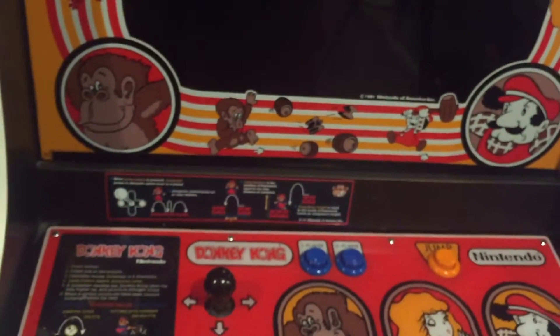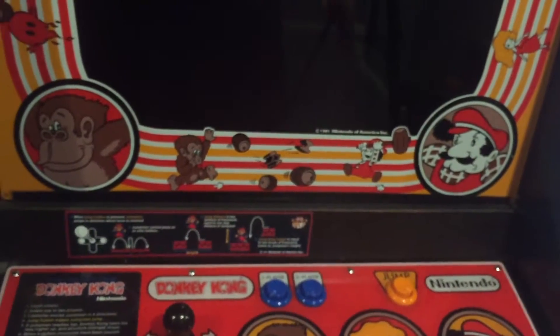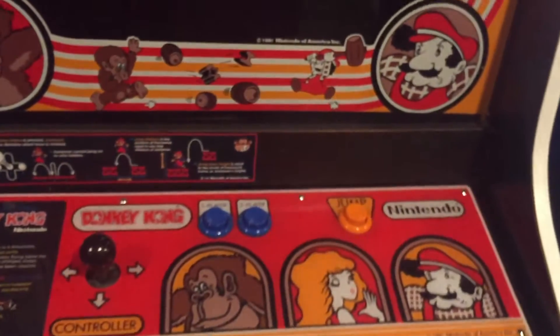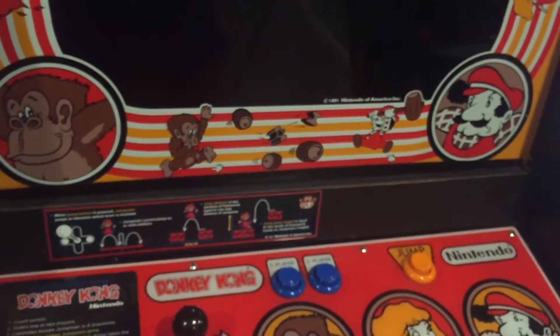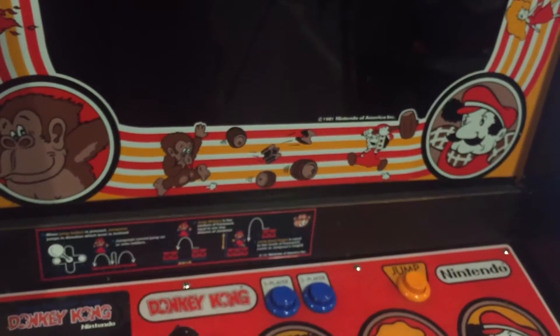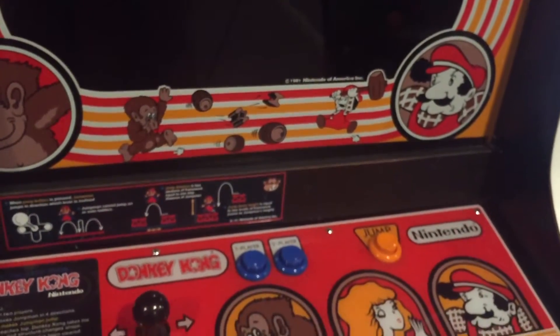So over the years, people have been wishing that they could get a true reproduction for the Nintendo buttons. Mike's Arcade finally went through all the trouble of having them manufactured down to the littlest, most minute details. I got a set here and we're going to pop them into this Donkey Kong and take a look at what's different about the reproduction ones and what's different between the originals and the reproductions.